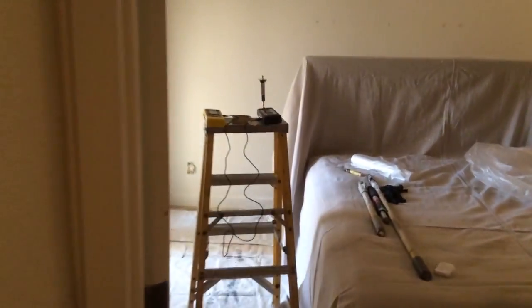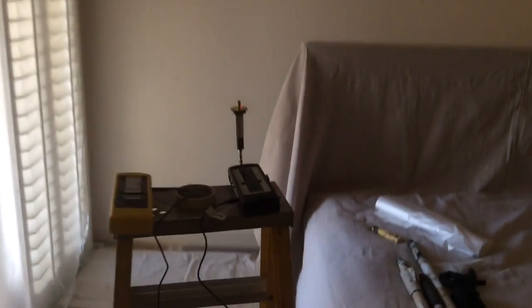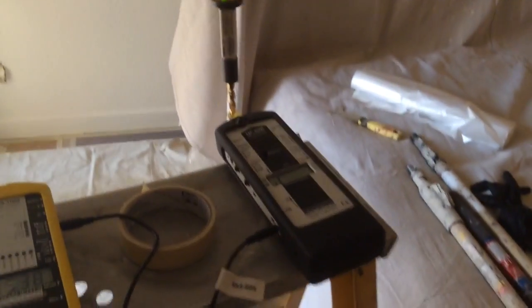Today we'll be painting with Y-Shield to block a neighbor's Wi-Fi router from propagating microwave frequency radiation onto the bed while the client sleeps.